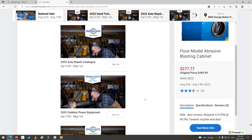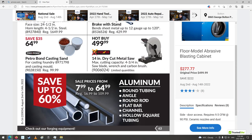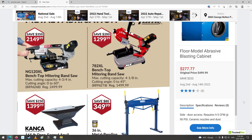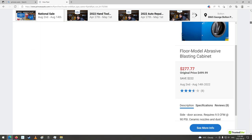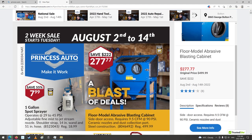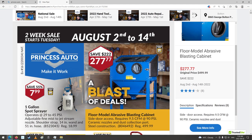And I guess that is it — we're down to the bottom of the flyer. So that's good. That was a pretty good flyer. Didn't really see anything I needed, so I probably won't go down for this sale. But anyways, there's your Princess Auto two-week sale flyer, August 2nd to the 14th. Thanks again for watching. We'll catch you all later. You guys have a good day, and happy shopping.